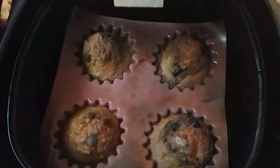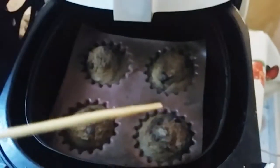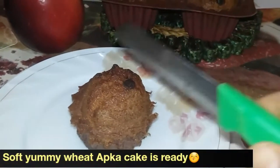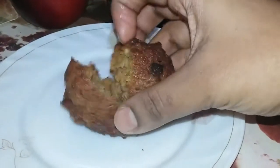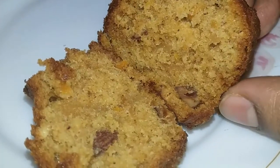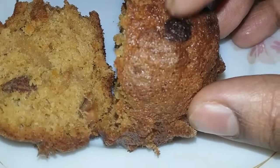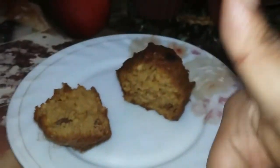20 minutes is up — let me check. Yes, it's almost done. I'm checking with a toothpick — yes, it's cooked and not sticky. I have taken out the muffin and it is super soft. Check out how soft it is — it's cooked really evenly. No one can tell this is made of wheat! The choco chips make it even more tempting and it's really crispy on the outside. You have to try this!